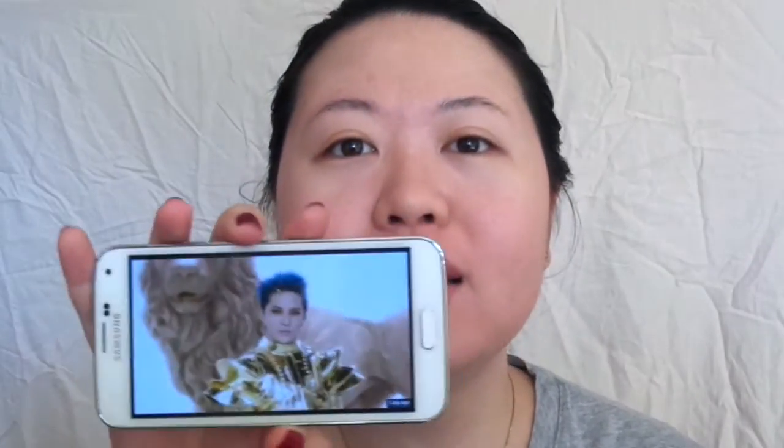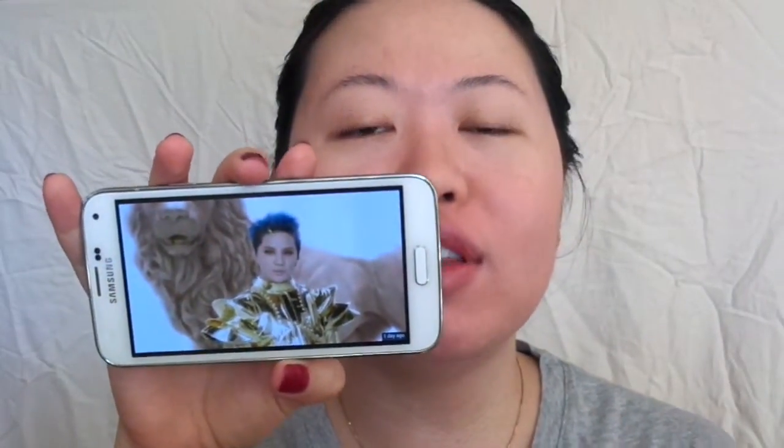Hi everyone, so today we're going to do Junsu's inspired makeup look in his new music video 'Flower'. I won't get crazy in here just because it's Junsu, but this is the look that I'm going to do today.